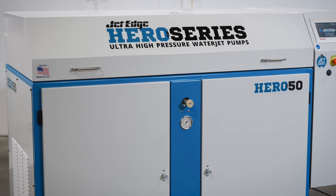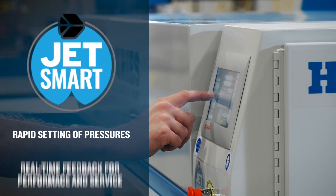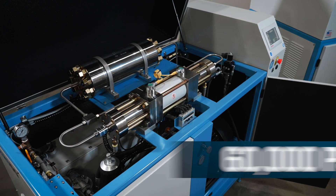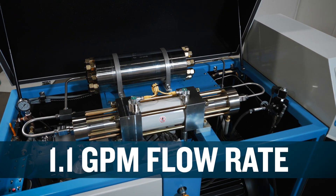The JetStart is paired with the Hero 50 intensifier pump, which utilizes JetSmart controls for rapid setting of pressures and real-time feedback on pump performance and scheduled service prompts. This 60,000 PSI, 50 horsepower pump delivers up to 1.1 gallons per minute flow rate for aggressive cutting.